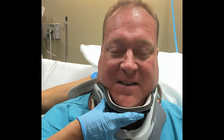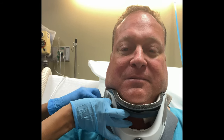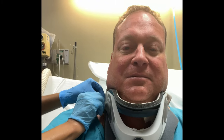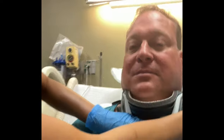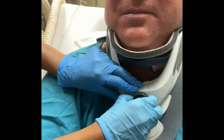Okay, and then this part right here just kind of goes to the back, and then this just goes and fits your chin in it. Then you basically just use the velcro to position it to your comfort.